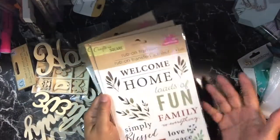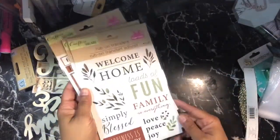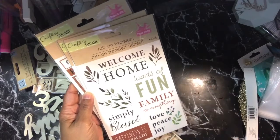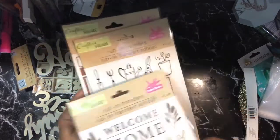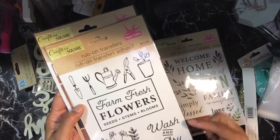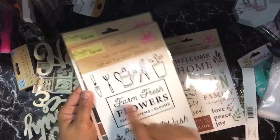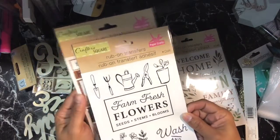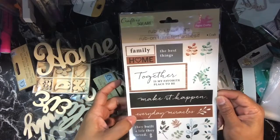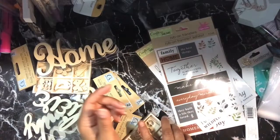Everything else was from the Dollar Tree. I got a couple of stickers and rub-ons — I just like the sentiments and the colors. One has a fall feeling with words like welcome home, loads of fun, families, love, peace, joy, happiness, homemade, simply blessed. Another set says fresh flowers, seeds, stems, blooms, you are a wildflower, wash and dry laundry service — I really like the black and white simplicity. A third says family home, the best things, together is my favorite place to be, make it happen, everyday miracles, they built a life they loved, and just on farms.